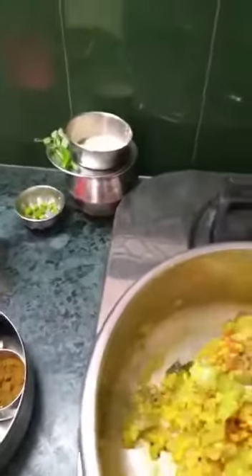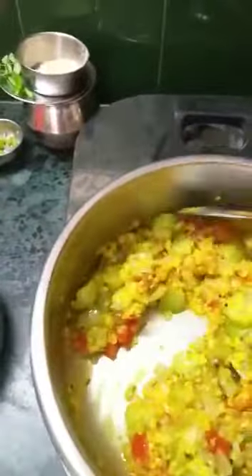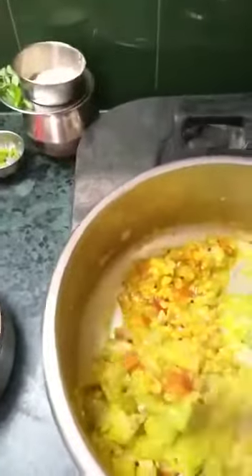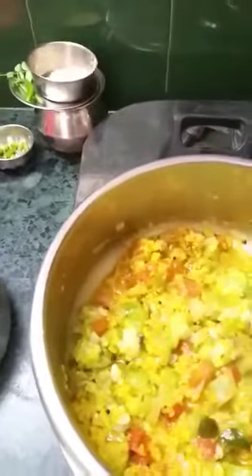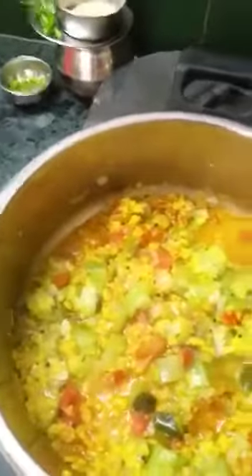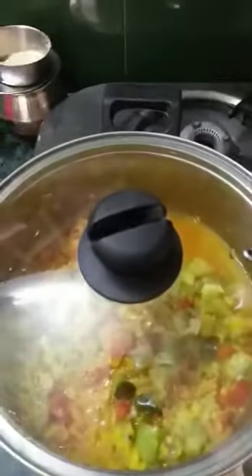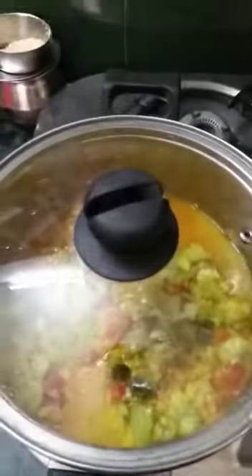If you want it to be completely dry, that is fine. I like it with a little gravy because there is moong dal — it makes it look like ridge gourd in moong dal gravy. So I add a little water, close the lid, and let all the masalas get incorporated. The ridge gourd vegetable is ready to serve.